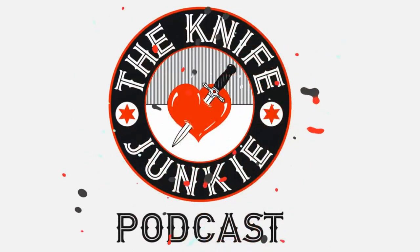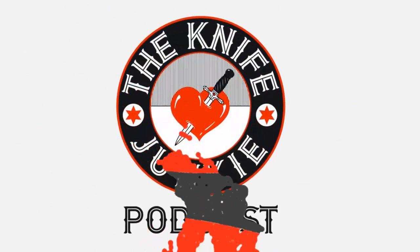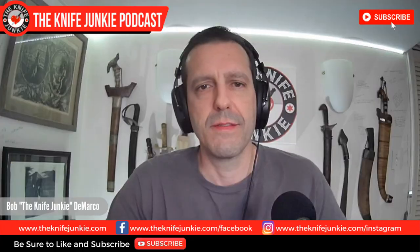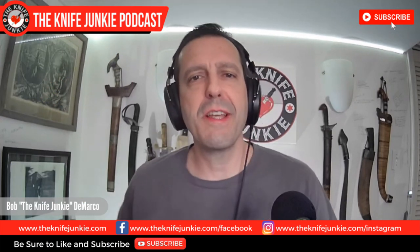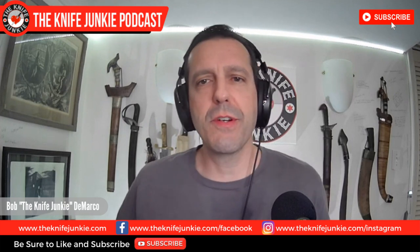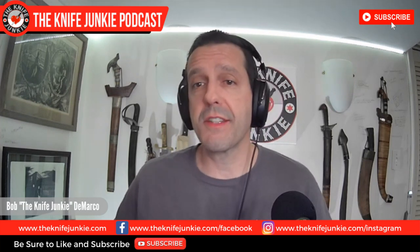Welcome to the Knife Junkie Podcast, your weekly dose of knife news and information about knives and knife collecting. Here's your host, Bob the Knife Junkie DeMarco. Welcome to the Knife Junkie Midweek Supplemental. I'm your host, Bob DeMarco. Coming up, To Your Knife is back with two collaboration knives. I'll show off my newest precious, and we take a look at some custom knives on loan from some very generous and trusting friends. But first, I like to start the show with a little show-off session we call Pocket Check.